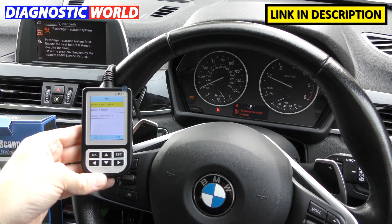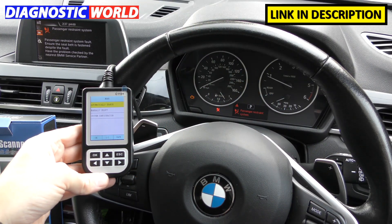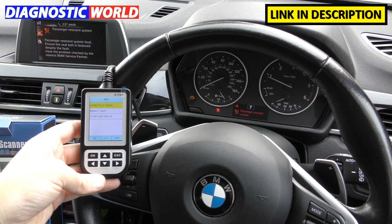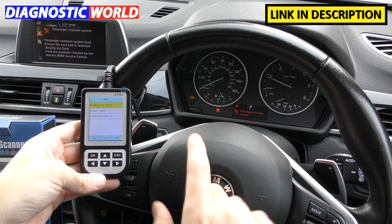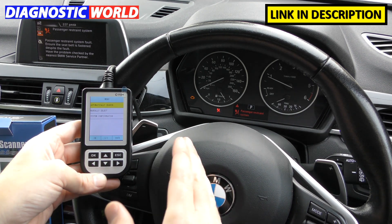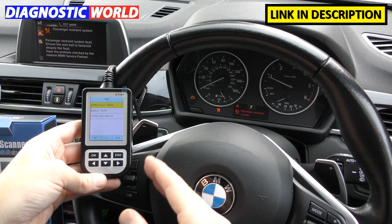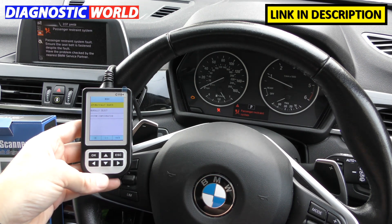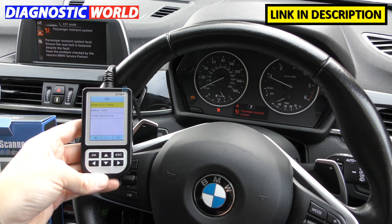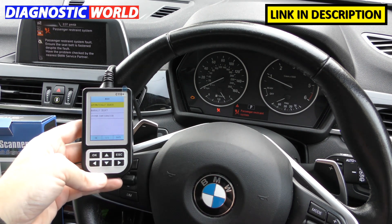The C110 or C110 Plus is a very small handheld tool with an integrated screen which allows you to diagnose and reset fault codes and warning lights in your BMW or Mini vehicle. For example, if you have a check engine light or an airbag light, it allows you to find out what the reason for these faults is and ultimately reset the warning lights and fault codes. It puts the power in your own hands — you can fix the car yourself or know what the fault is before taking it to a garage.